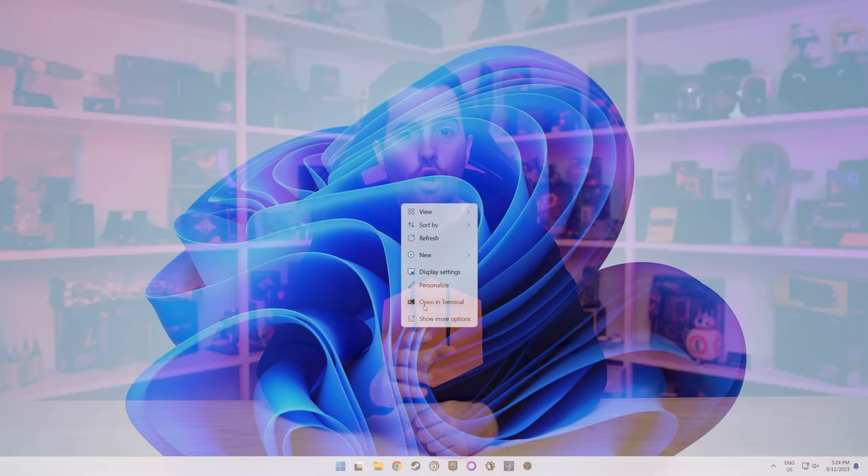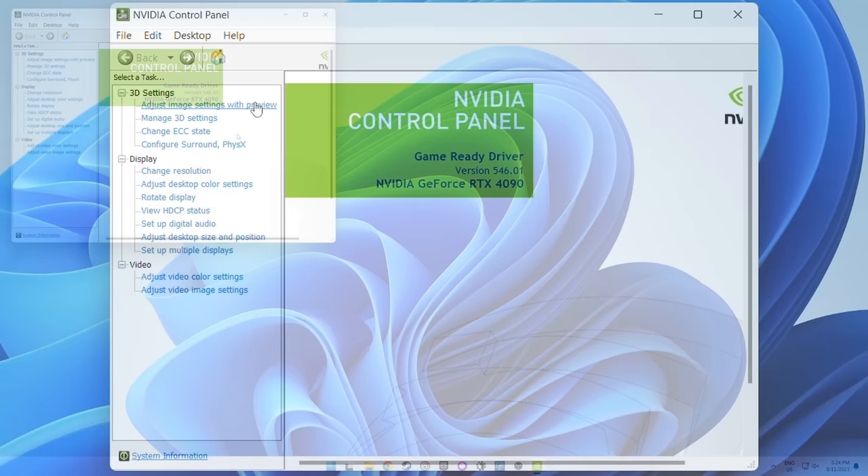It's also possible that at times the maximum refresh rate won't show up in the Windows drop-down menu. In these circumstances, you might need to adjust the refresh rate in your GPU control panel, particularly if you have an NVIDIA GPU. On NVIDIA GPUs, this option is found in the NVIDIA Control Panel under Display > Change Resolution, where you'll see a Refresh Rate drop-down. AMD and Intel GPUs don't have this secondary refresh rate option and instead fully use the Windows setting, so Radeon or Arc owners don't need to worry about it.